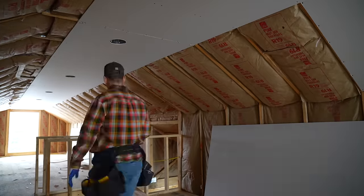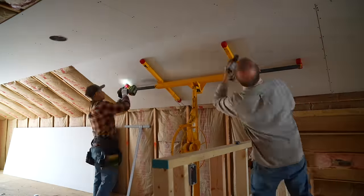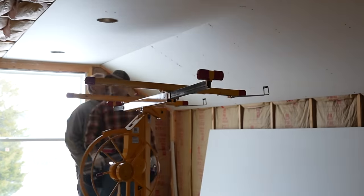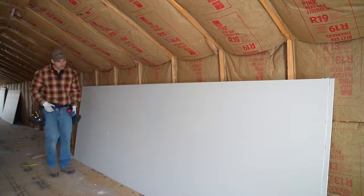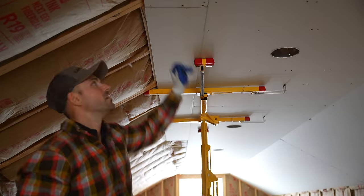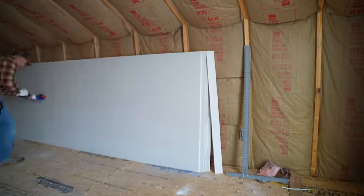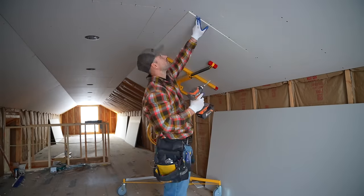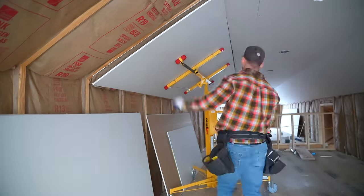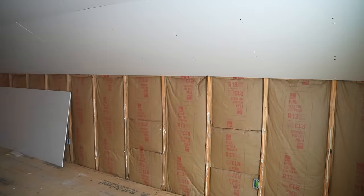If someone mentions plasterboard, wallboard, or gypsum board, they're referring to drywall — those are just other names for it. Common manufacturers include USG Corporation, National Gypsum, CertainTeed, and Gold Bond. Drywall consists of a gypsum core sandwiched between two layers of paper or fiberglass. Some cores provide extra fire resistance and strength depending on the type. The paper exterior is what allows us to score and snap it so easily.